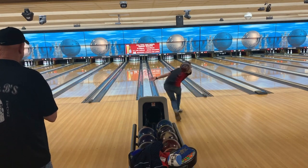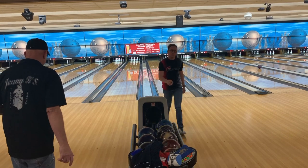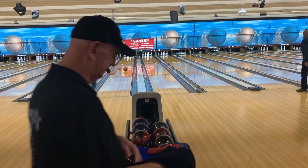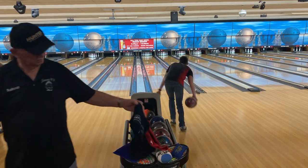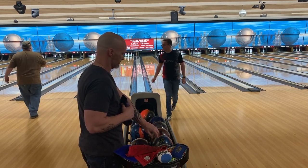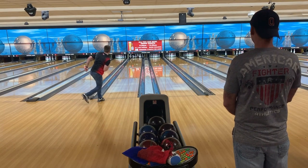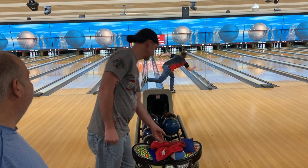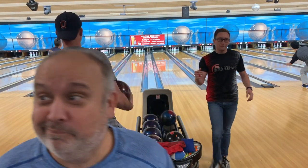Somehow by God's grace I was able to shoot 300 my first game ever with the all-new Honey Badger Extreme Pearl. All I can say is I'm truly blessed to be represented by 900 Global — their balls are good. It's crazy: at the beginning of this league season I didn't see many people throwing 900 Global, and now I look over and I see White Hots, I see Fluxes, and I think this company is here to stay. If you haven't tried the products out, you need to.